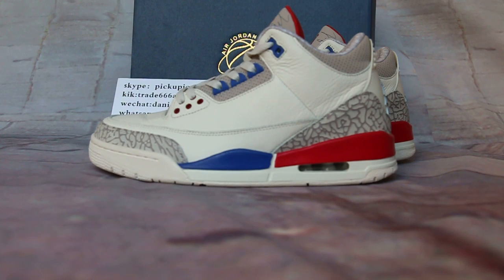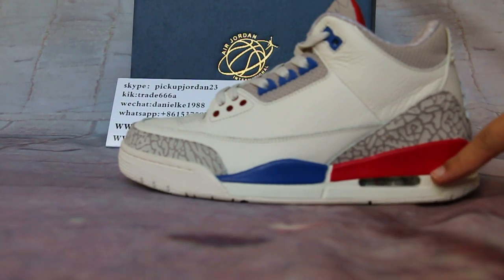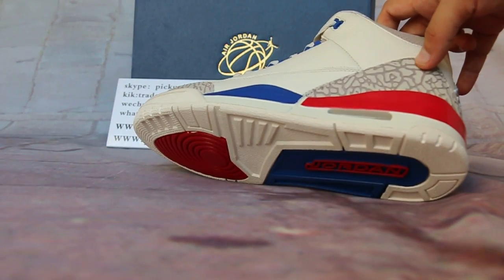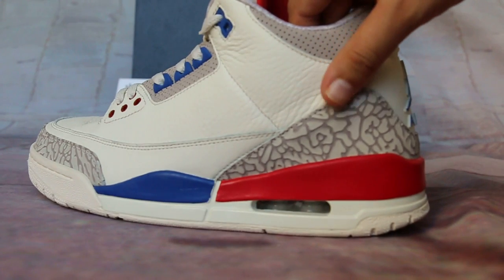Today I want to show you the International Flight Air Jordan 3. It holds styles, and these use the unmarked color paintings — a broad one and the red one, a wider one. And the telephone skate covers. Keep it closed.